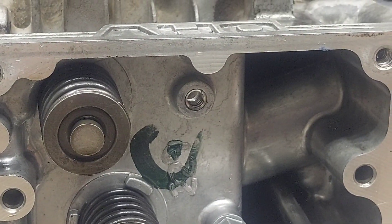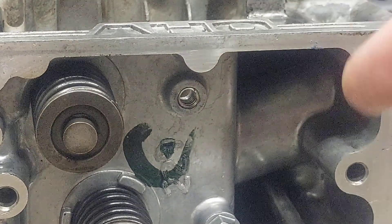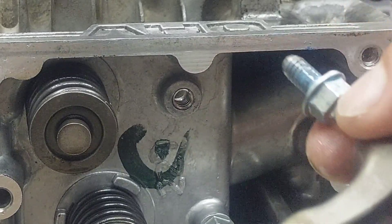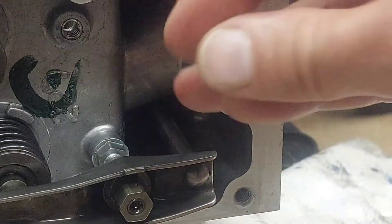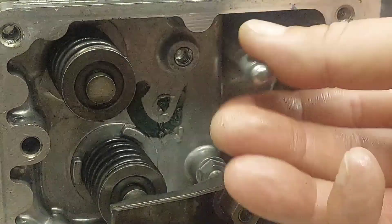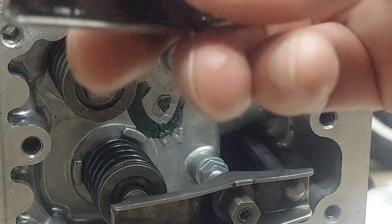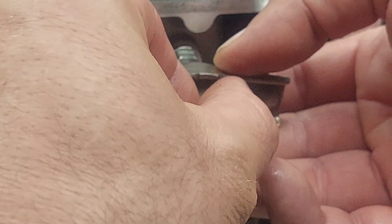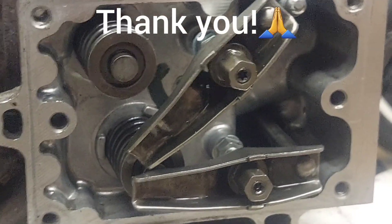When I put the rocker arm back in, I'm going to add a bit more Loctite. Here's the rocker arm piece that goes down into this hole — I'll put a little Loctite on the end of it and thread it back in. That's it, guys — I wanted to share that with you. I hope this is helpful. God bless, stay safe, and have a great evening.